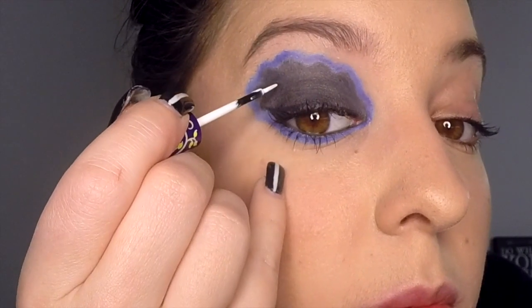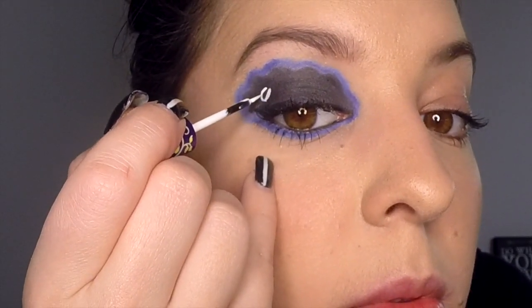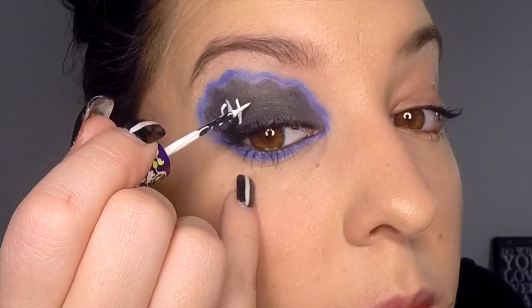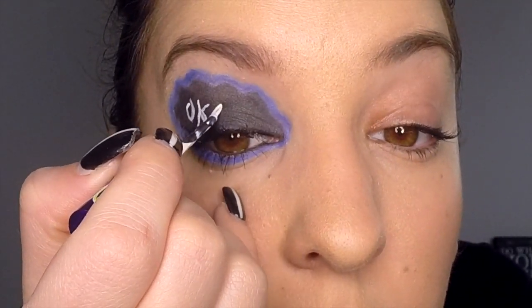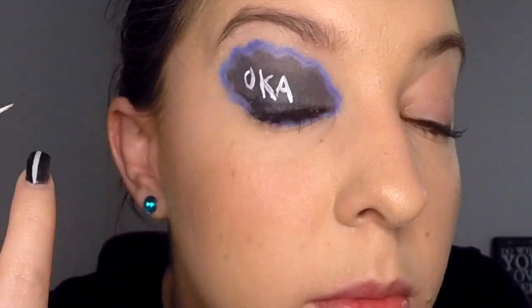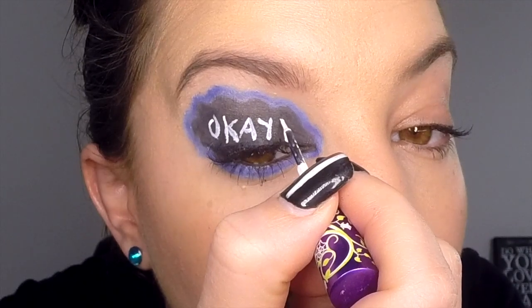Now for the hard part. Take your white liquid eyeliner and write the word 'okay' on top of the black cloud, ending with a question mark. This bit was particularly hard because you have to write the word backwards as well as on your eyelid, which is incredibly hard as it is. I find resting your elbow onto a bench of some sort really helps.